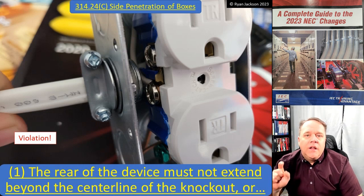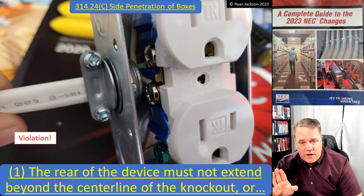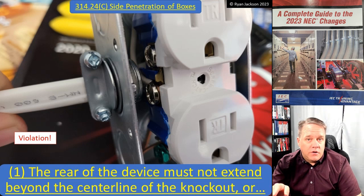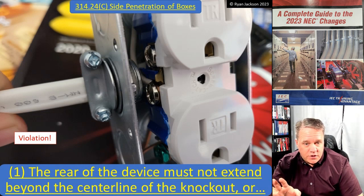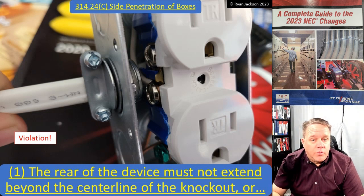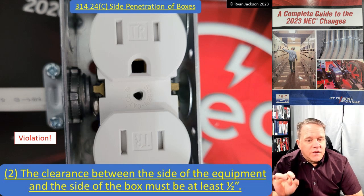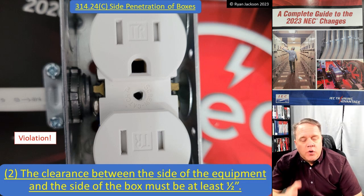What are the rules for a side penetration? It's one or two - you don't have to comply with both. Rule one: the rear of the device must not extend beyond the center of the knockout. Here this receptacle extends farther than the centerline of the knockout, so item one is not complied with. That's a pretty narrow single-gang masonry box. Rule two: the clearance between the side of the equipment and the side of the box must be at least a half inch.